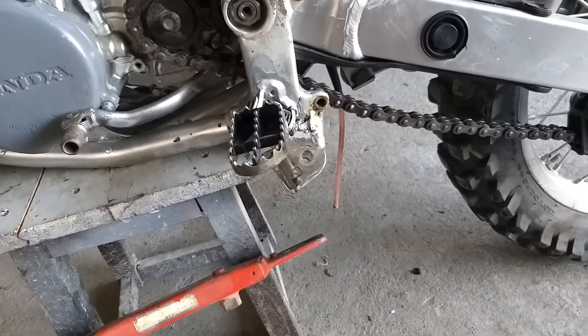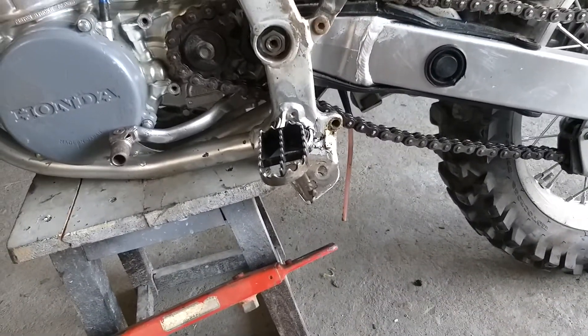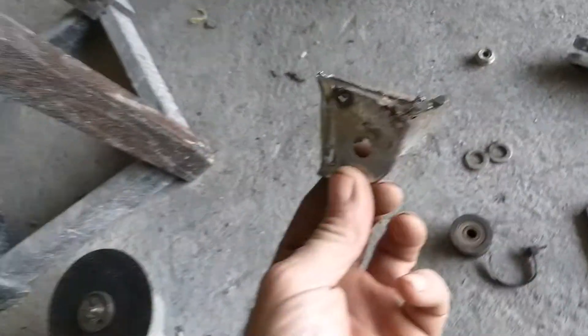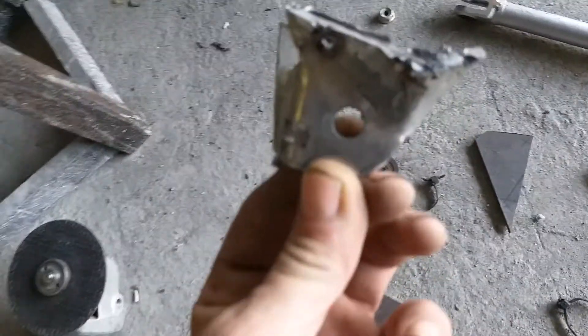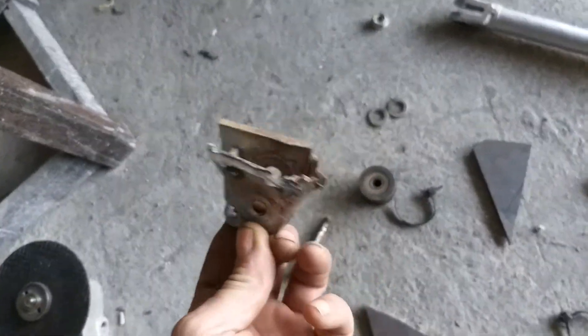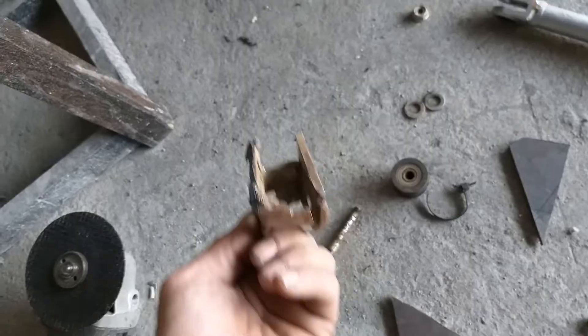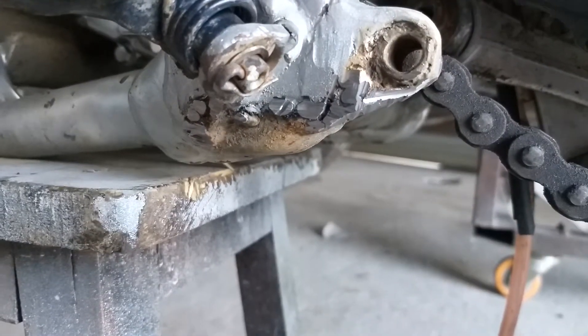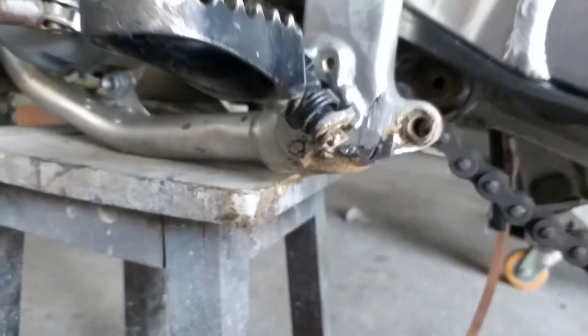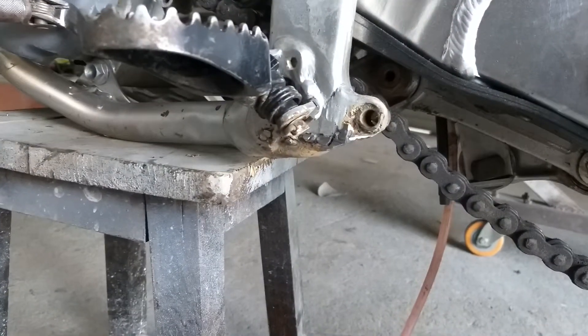That piece of shit is coming straight off — hold my grinder. Ten minutes later — well, actually that took less than a minute. Get that piece of gash off.